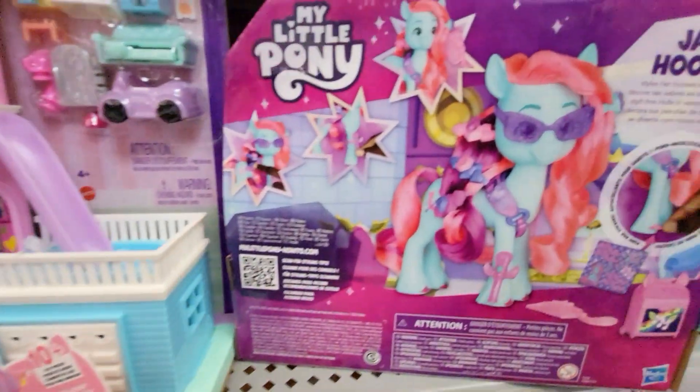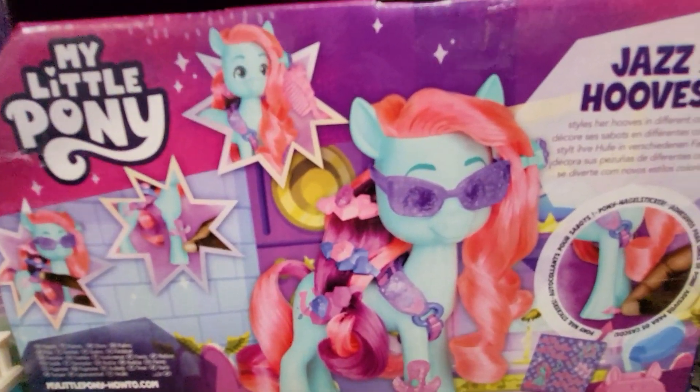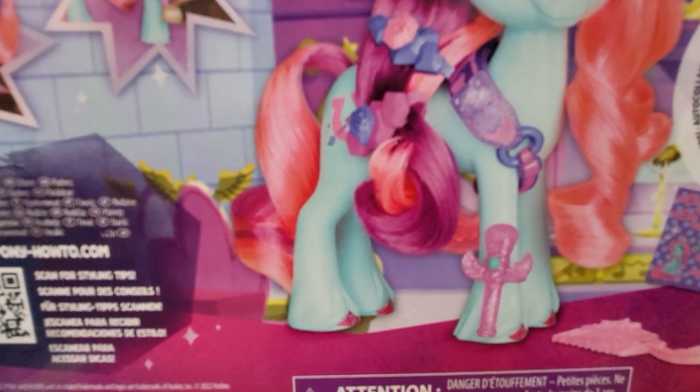Let's see what the back shows. Here's the back. It says Jazz Hooves styles her hooves in different colors. It shows right there — she puts a little decoration on.